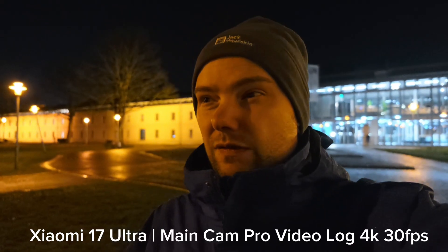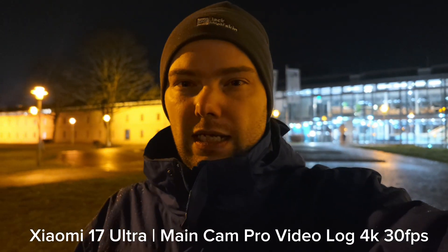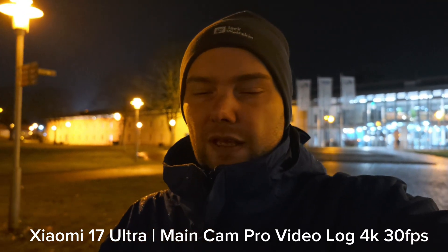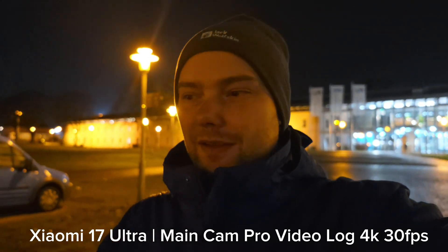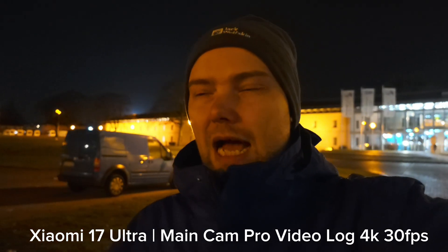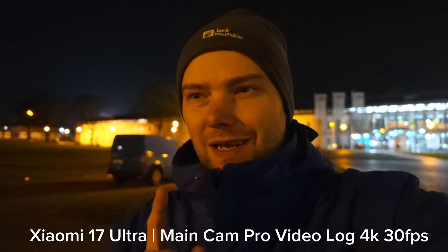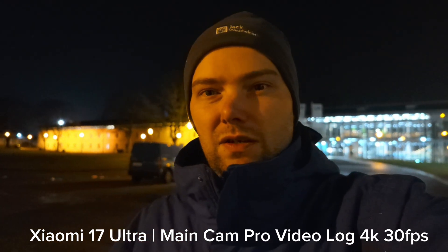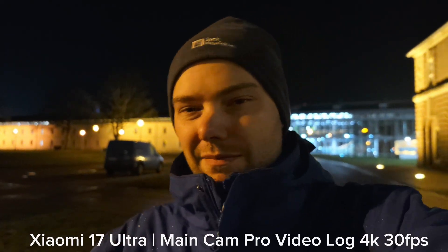By the way, this is firmware version HyperOS 3.0.7.0 — the Chinese version. There may be updates in the next release that fix or improve things, so that's why I'm letting you know which version I have. Going into a darker place now — stabilization, how well is it doing? Write it down in the comments. If you like such videos and want me to do them with other smartphones as well, let me know in the comments. Until next time, bye.